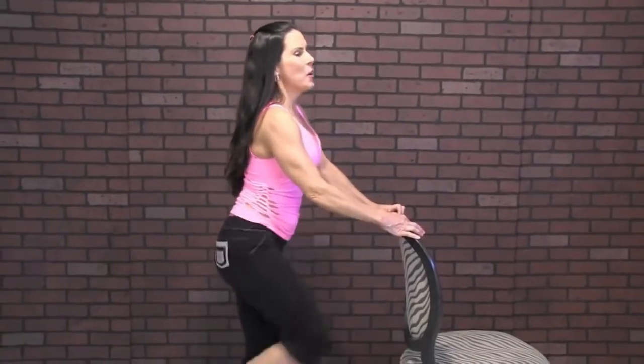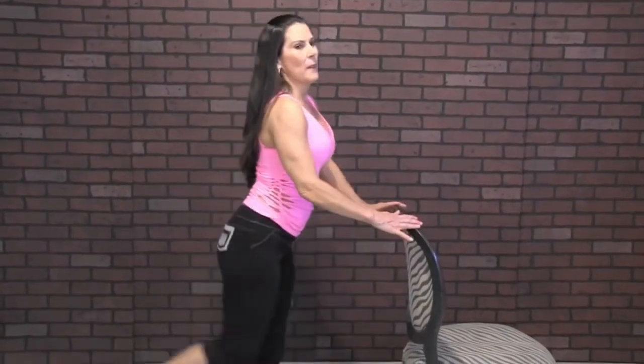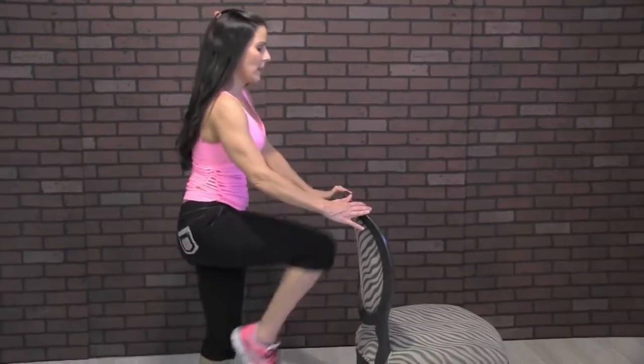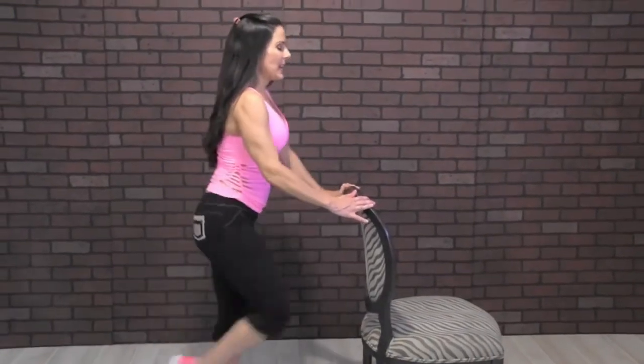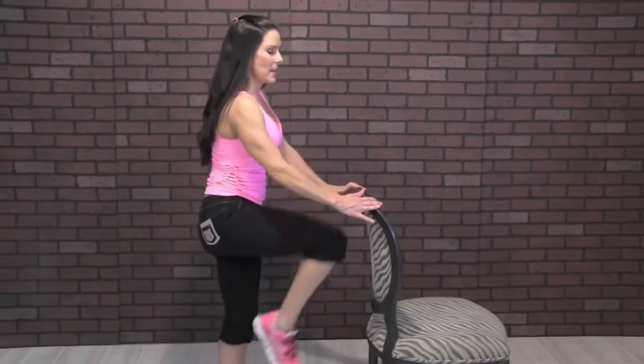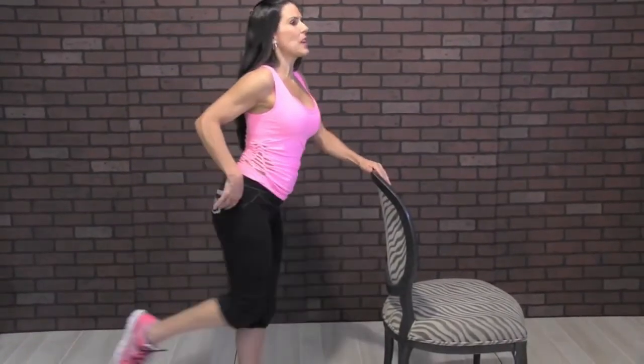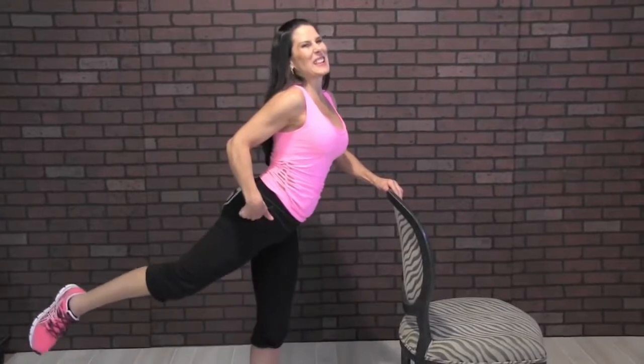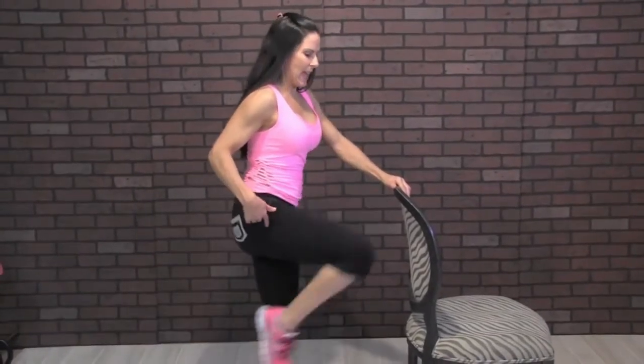One, two, three — this is a great little workout that you can do and fit it in — four, five, six, seven, eight, nine, ten, eleven, twelve. Really feel that squeeze. Thirteen, fourteen, fifteen, sixteen, seventeen, eighteen — don't put that leg down — nineteen, twenty.